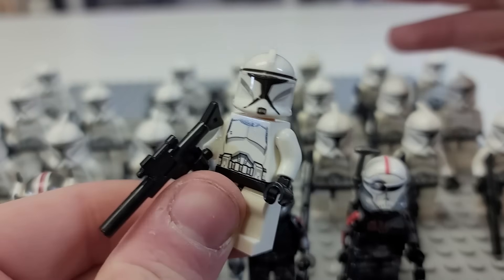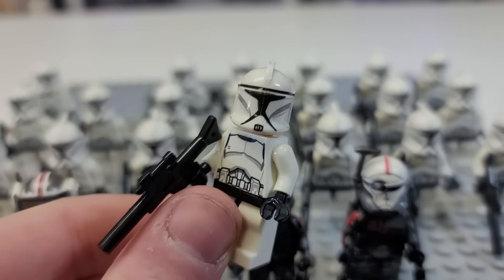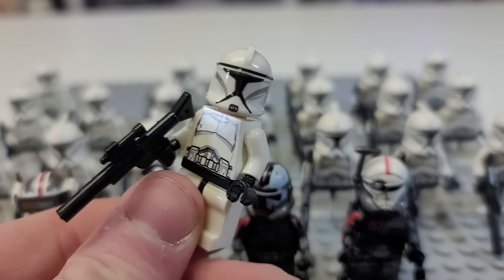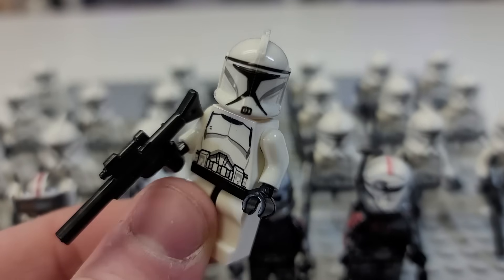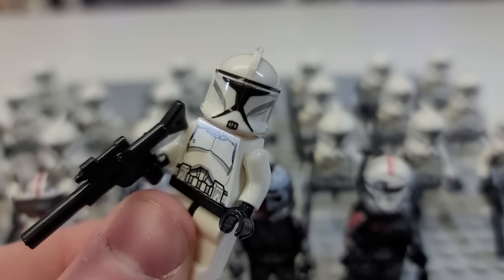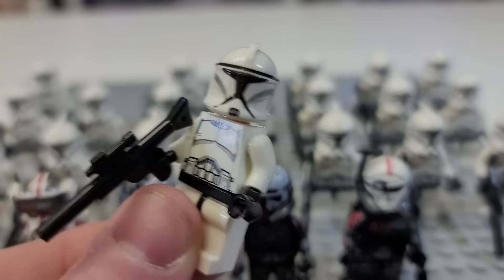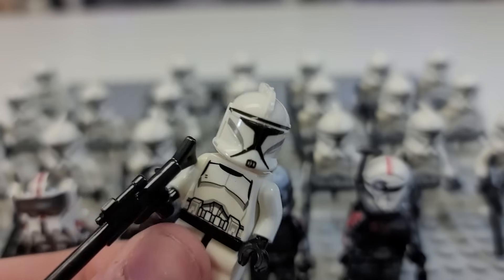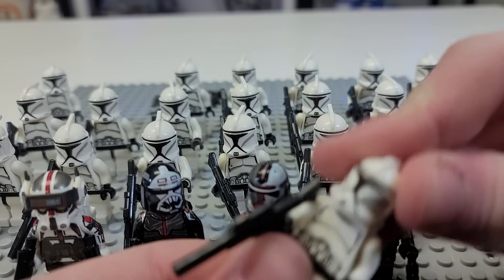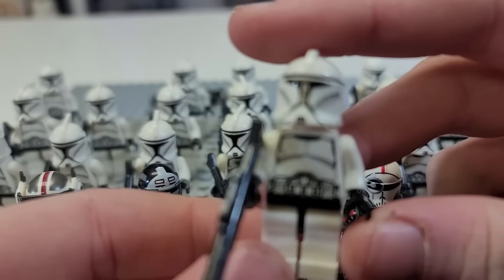They're on Prime, too. So that means Amazon recognizes them as a legit thing — as a Prime product, which means free shipping and everything. That almost makes, if someone isn't paying attention too much, makes them think, oh, this is a legit thing I can buy that's official Lego. Which, obviously, it is not. And it does not claim to be Lego on there, but it's still a problem nonetheless.